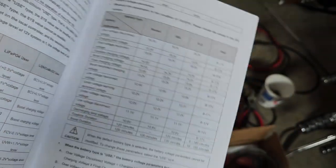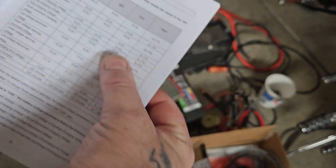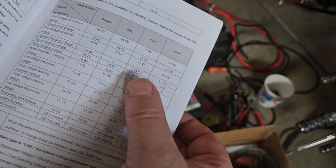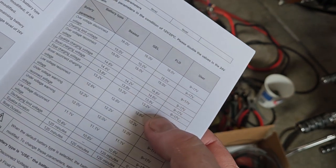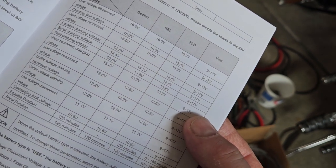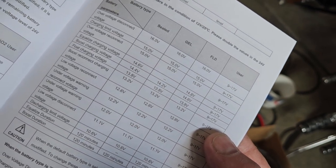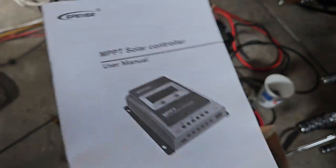I don't understand what in here would cause this problem unless it was going into the 30-volt range — cranking 15 volts into each battery. The boost charge voltage does kind of concern me; it's sort of high. But yeah, it seems there might be an issue with these settings.